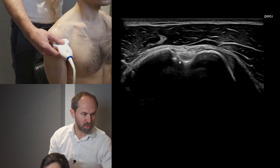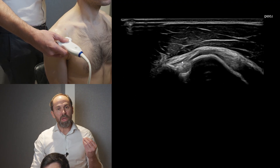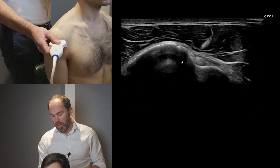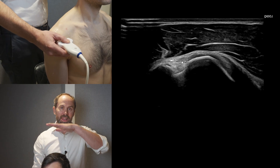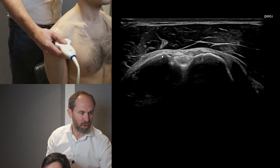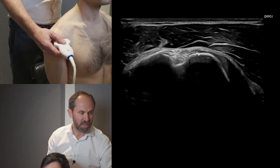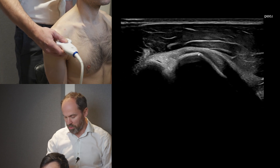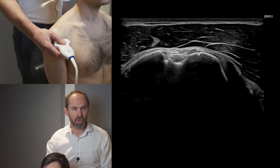Here's the bicipital groove. To optimize the image, use the heel and toe of your probe to get the lesser and greater tuberosities lined up and level. You can see the greater tuberosity and the lesser tuberosity — they should be level. Tilt the probe to make sure the bone is bright and you're good to go.